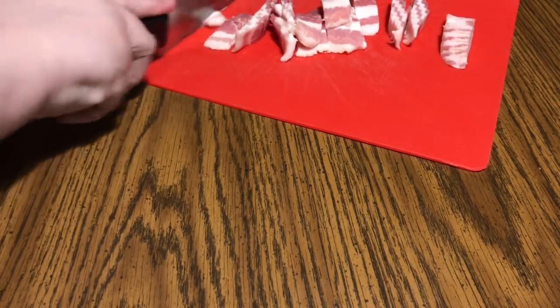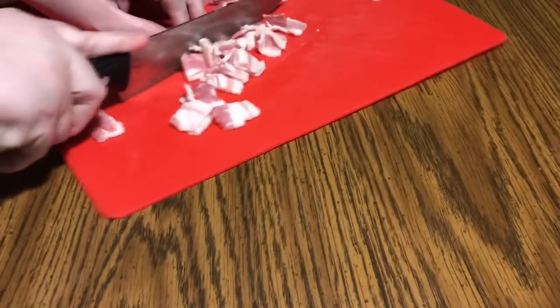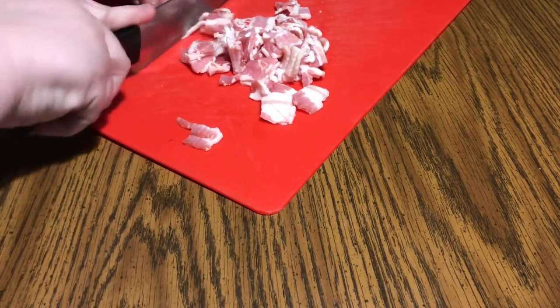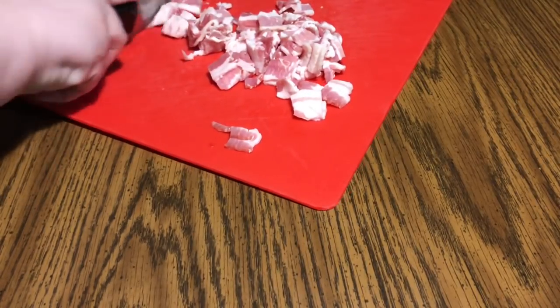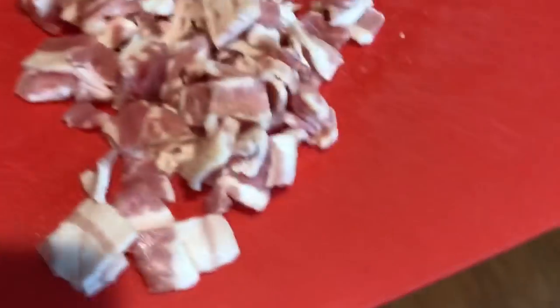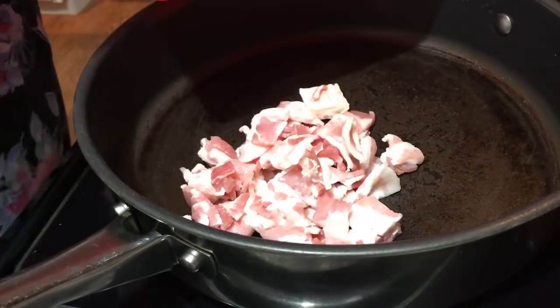I'm cutting about half-inch strips, then cutting the chunks into thirds in the other direction, while Jim vacuum seals the bacon back up. I like to brown my bacon in a cold pan, because it renders off more fat that way. So I don't have my pan on yet. You want to make sure you have a pan big enough to cook everything in.